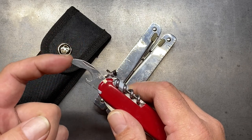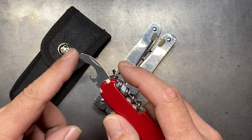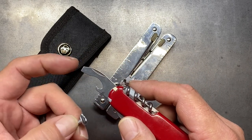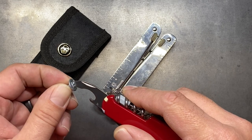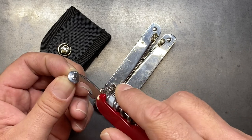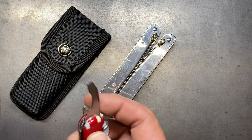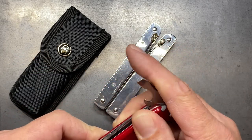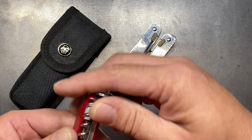It has a flat head screwdriver. One thing that had to be pointed out to me — I didn't know about this — was that the angle these two are set at is actually the same as a number two Phillips, so it doubles as a flat Phillips as well, which is pretty handy. That's not something I'd necessarily need using it in combination with the Swiss tool, but it's nice to have.